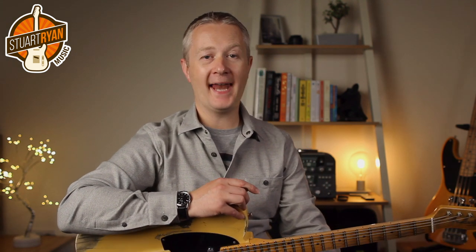Hey everybody, I hope you're all well. That was Steve Cropper's intro to Sam and Dave's Soul Man. It's built on intervals of sixths which are used all the time in soul guitar.